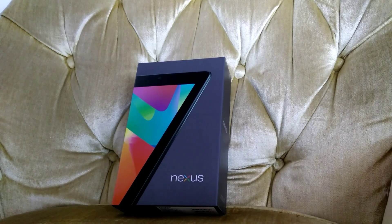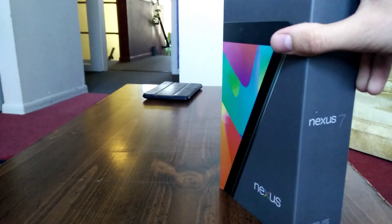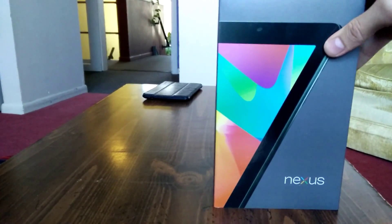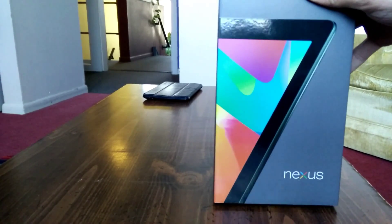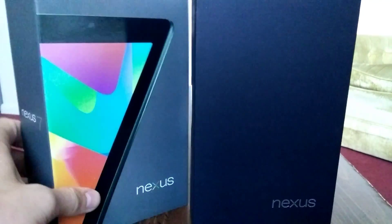Welcome to our unboxing video of Google's latest tablet, the Nexus 7. You know, the Android tablet market has really fallen off a cliff in the past few years, and it looks like Google is listening to what we, the users, want.